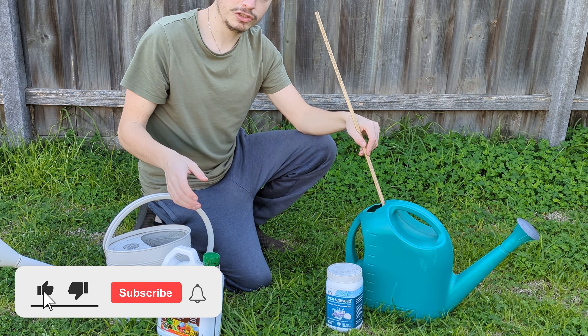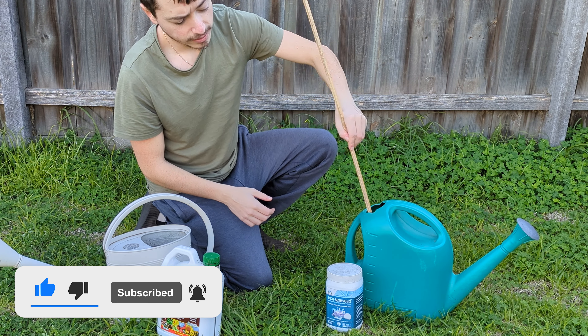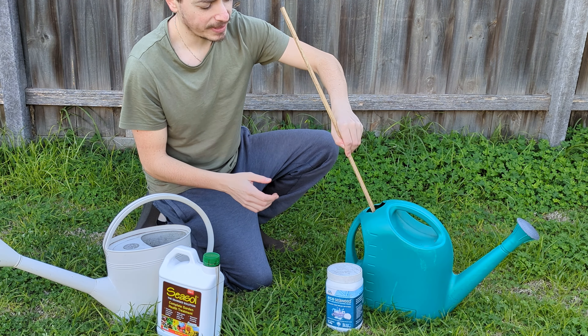So guys, regardless of which version you use, every time you apply it in the water you just want to mix it in with a stick like that. That's going to help get everything incorporated.